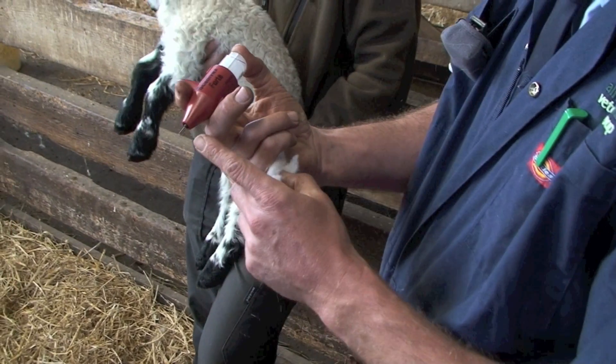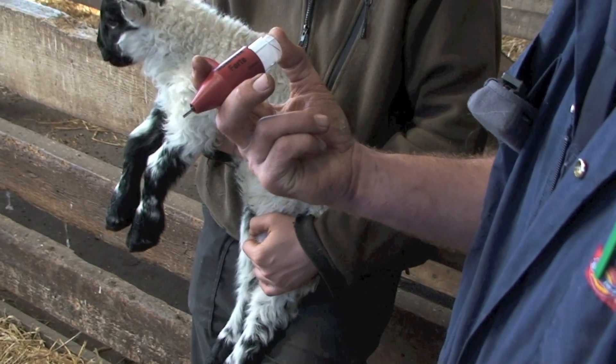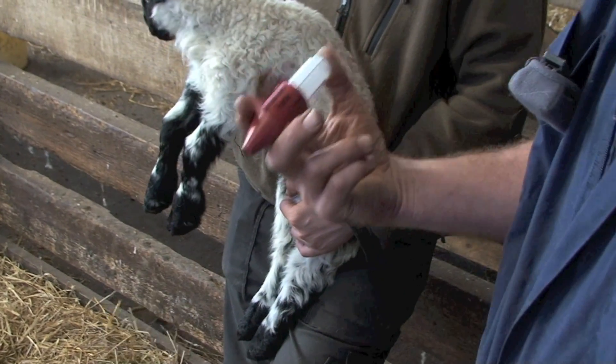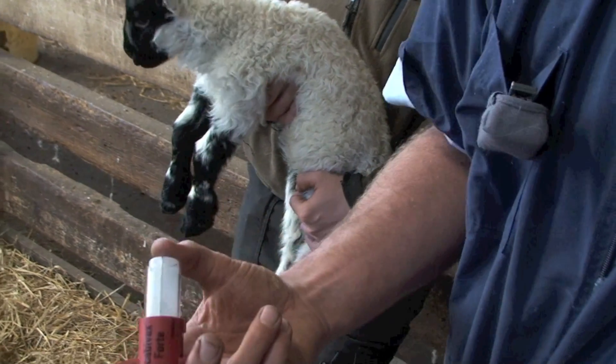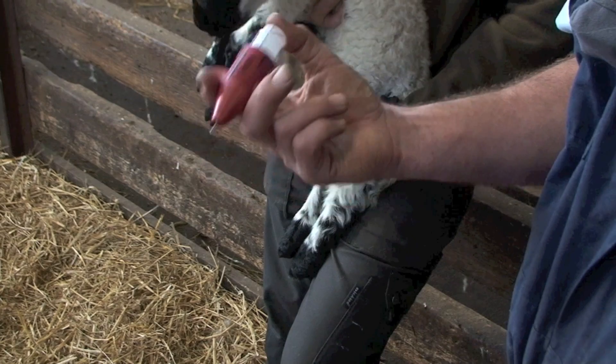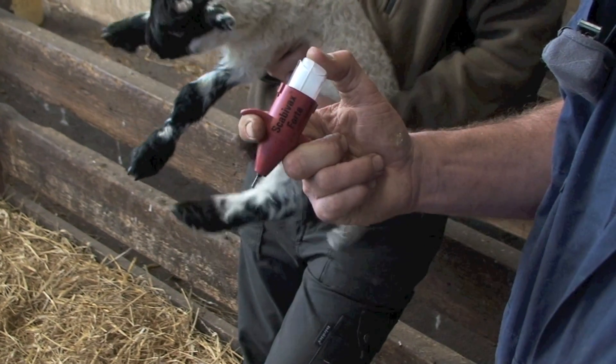If the prongs get gummed up with dirt and grease, just get a bit of clean cotton wool and give them a wipe. Then put that cotton wool in a bin — don't leave it lying around, because it will have the live ORF vaccine on it. That will clean the prongs off.